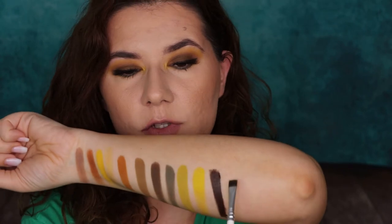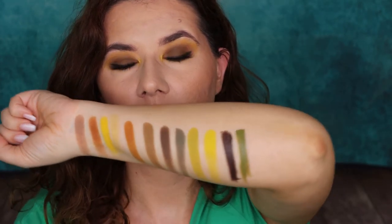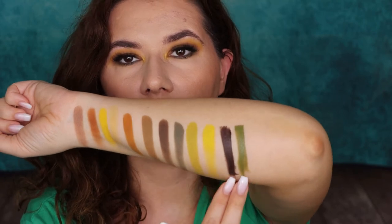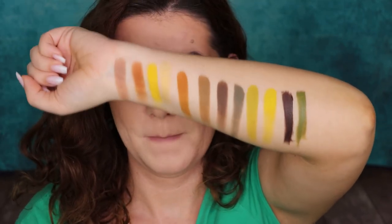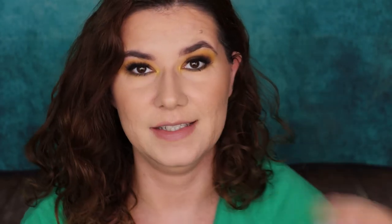Let's swatch the eyeliners. So this is the gel eyeliner, and this is the palette. Beautiful — stunning, isn't it? I really love how pigmented everything is. So let's go to this makeup look. At the end, when we come back, I'm going to tell you what I really think about the eyeshadows, how they perform, and about the gel liners. So let's watch the makeup look.